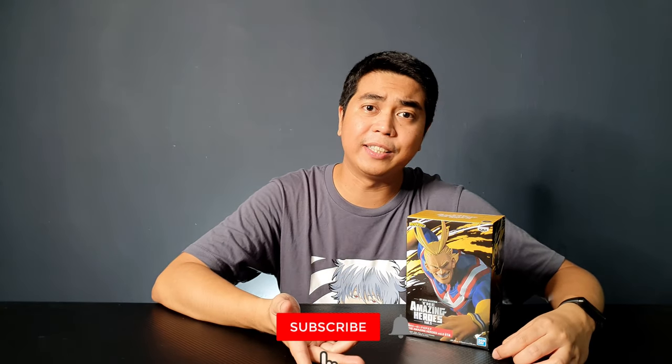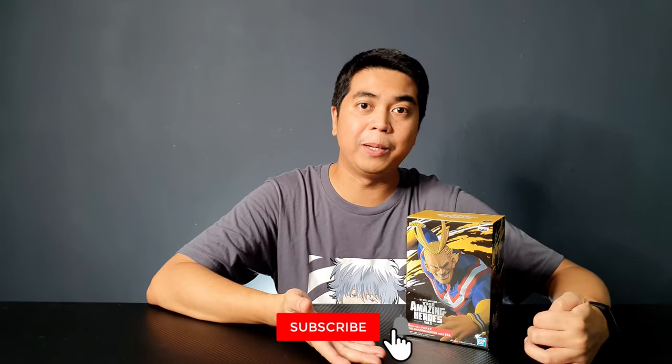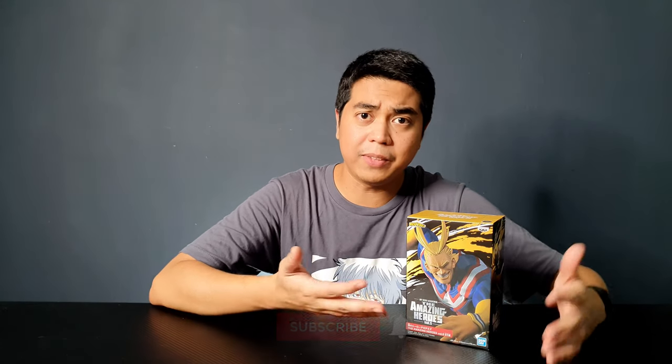But before we unbox it, I want to welcome you if this is your first time here — welcome, I hope you come back again. Please like and subscribe if you haven't yet, or share this video with someone who you think would enjoy it. If this is not your first time here, thank you very much for coming back again. So let's unbox the figure.